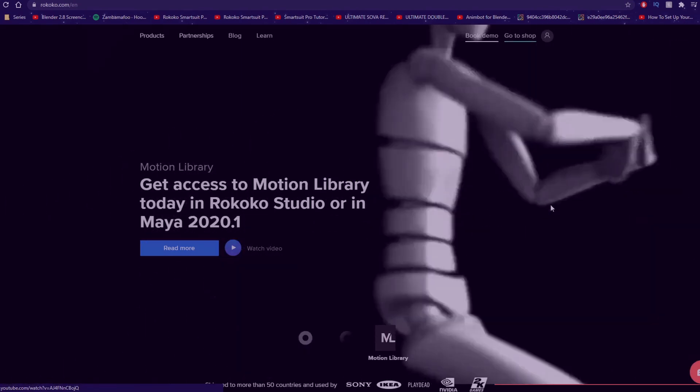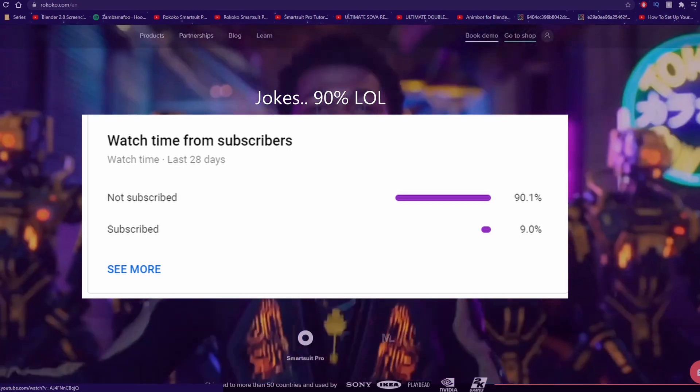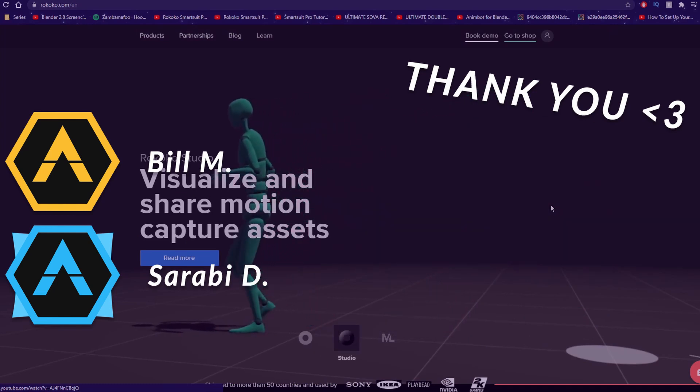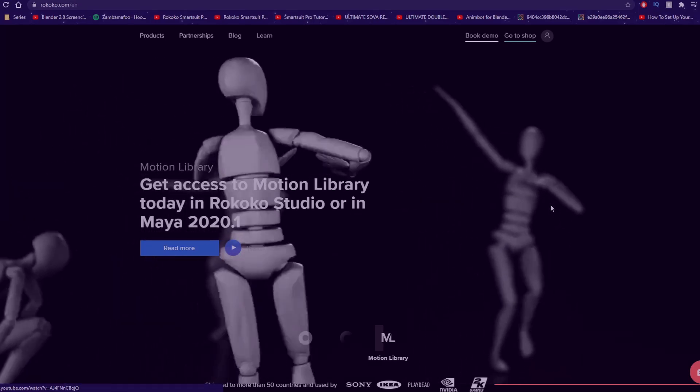So just stay tuned. Make sure to subscribe — about 70% of you guys watch and don't actually subscribe, so go ahead and do that. And lastly, I'd like to thank my Patreons — thank you guys so much for your continued support of the channel. And with all of that out of the way, happy animating and I will see you guys in the next video.